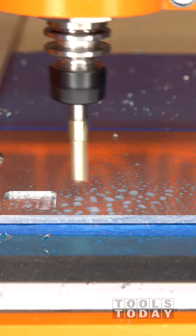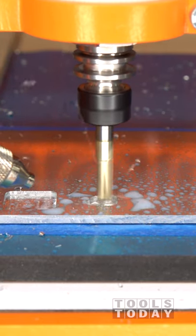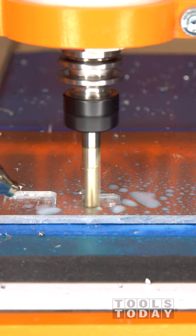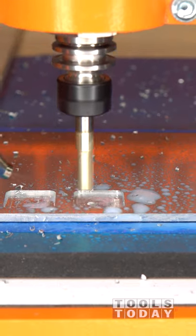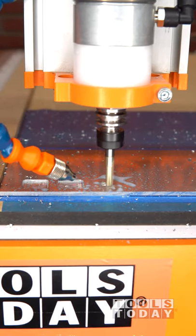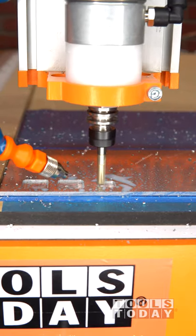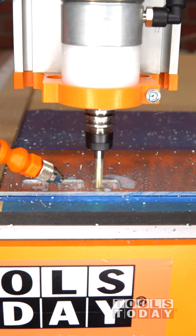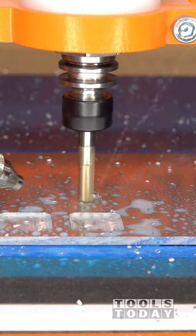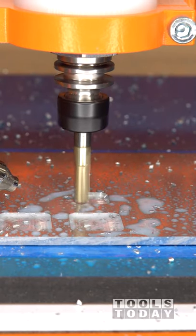The next project we're working on requires cutting aluminum. We got a misting setup set up on the Stepcraft M1000 — we do sell this setup on our website. I'm going to use the 51402-Z to do some test pockets, setting up the misting system to make sure everything is honed in correctly. These bits are designed for dry cutting, but the air mist will help improve the cut quality and the bit life.